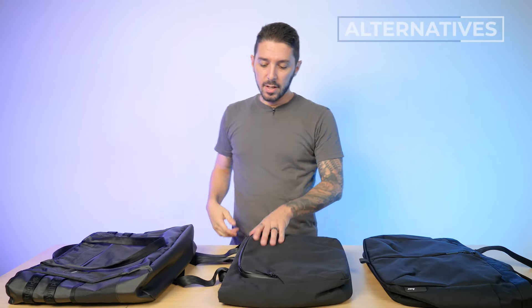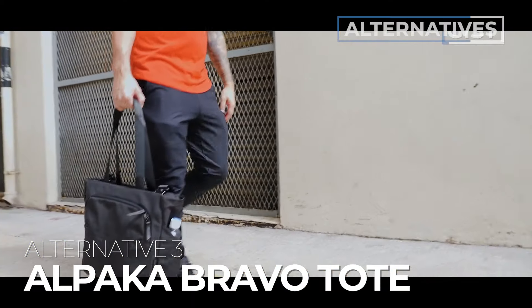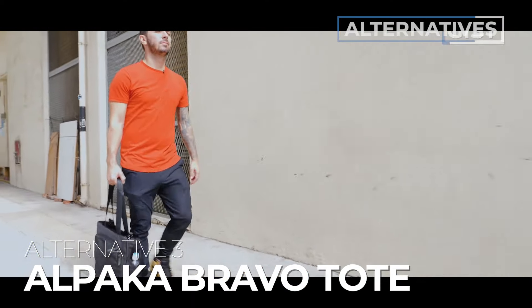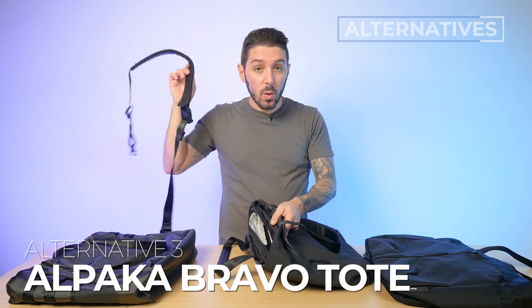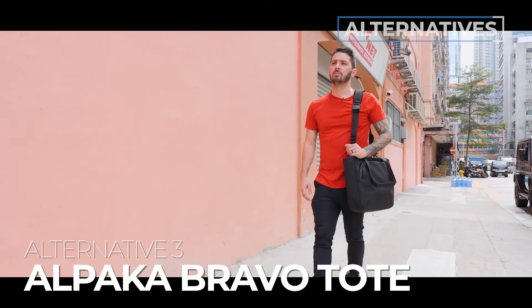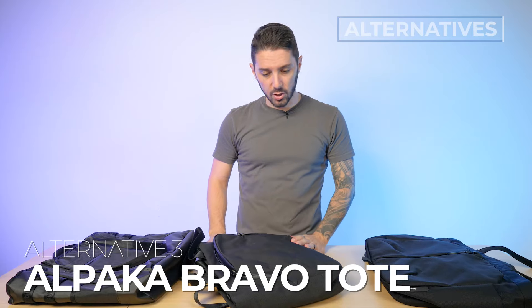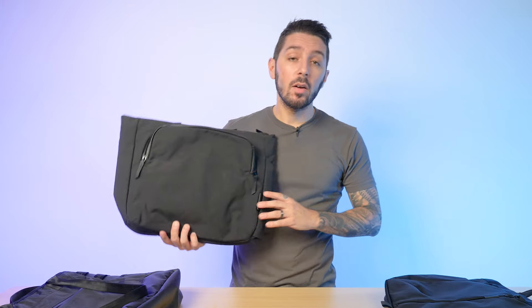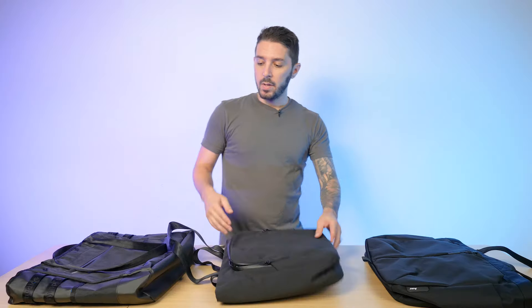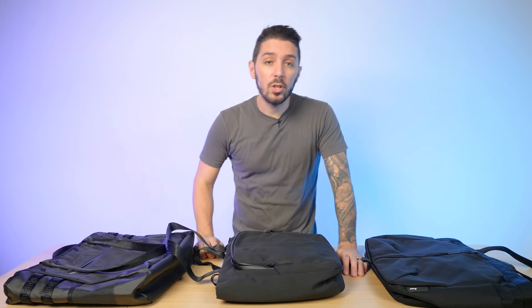And the last alternative is the Alpaka Bravo Tote — also at a cheaper price point, with a ton of organization, a shoulder strap option so you can go from tote mode to messenger mode, a super clean look, plenty of quick access, and overall just a joy to use. Watch our full review linked in the description. Any questions about any totes, let me know in the comments below. Thank you so much for watching. My name is Aaron, this is Nomads Nation, and we'll catch you next time.